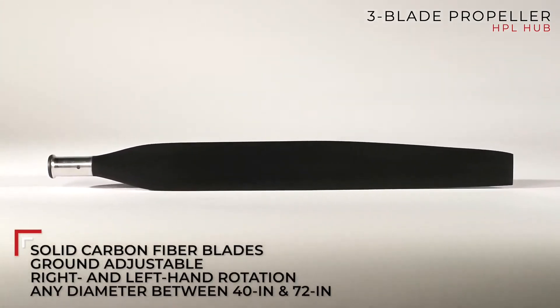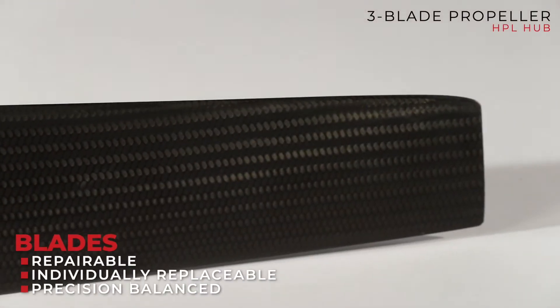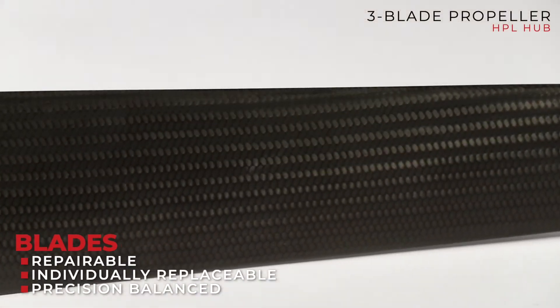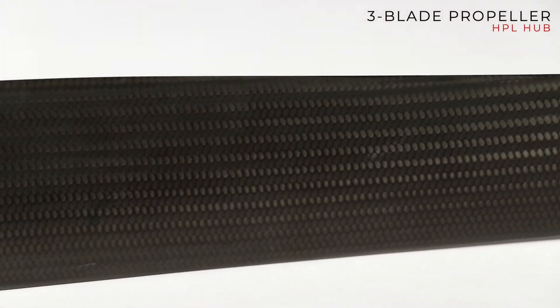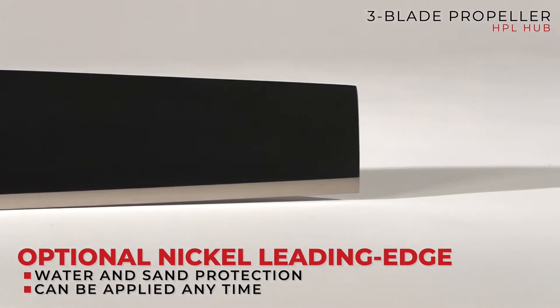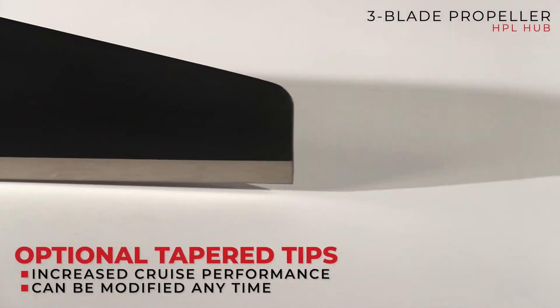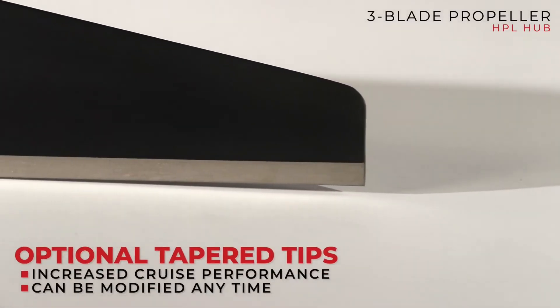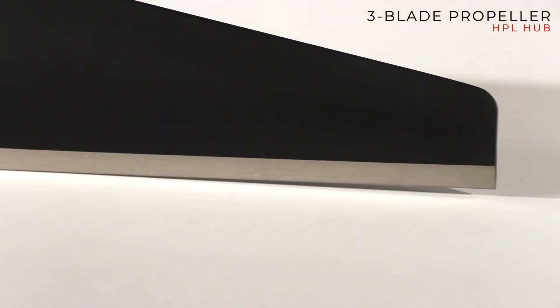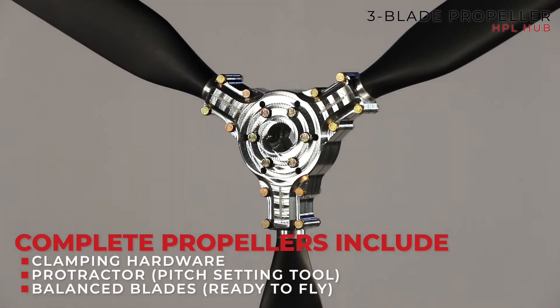The additional material — the nickel leading edge — what does that do for the blade? If you're in water, ice, sand, tall grass, or highly abrasive conditions, we don't make you buy it, but it's highly recommended. You see metal leading edges on most propellers and there's a reason for it. If it's not in your budget, we'll sell you a blade without it — lots of people fly without it because they're never in those conditions.